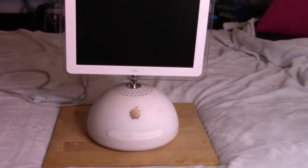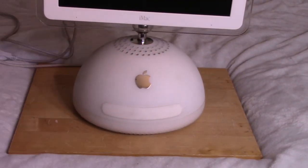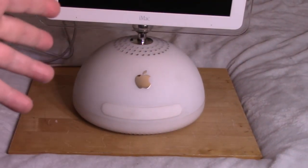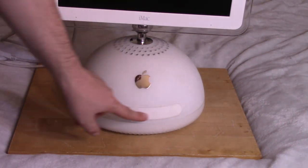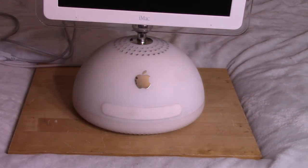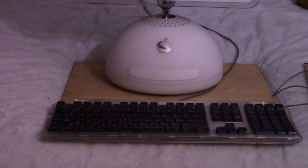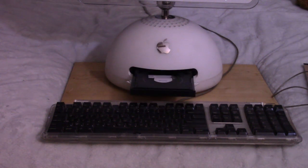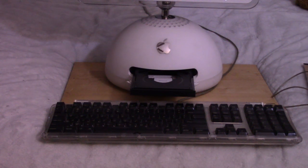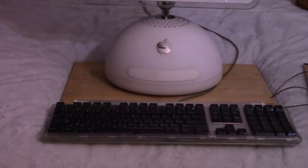Everything fits in this little dome-looking thing. This is the early 2000s — 2002 I believe it first came out, and it was discontinued in 2004. We're still sporting an optical drive here, I believe it's a DVD drive, but I'm not 100% sure. The DVD drive does open when you hit the eject button — very nice smooth action.